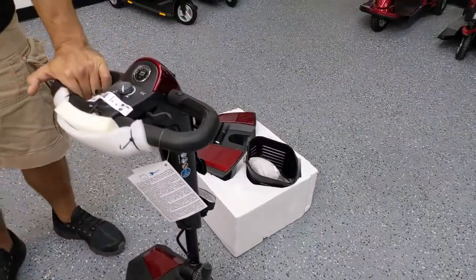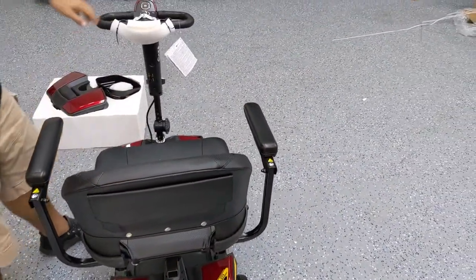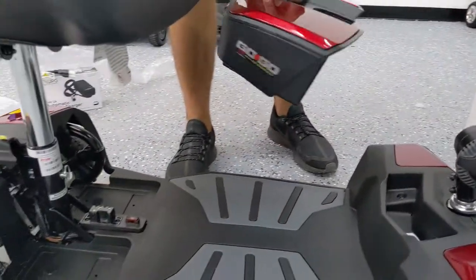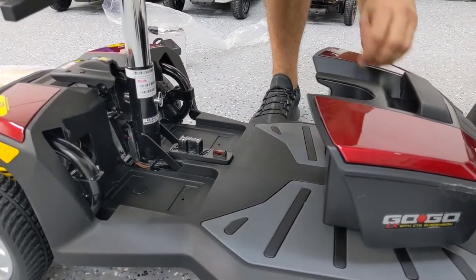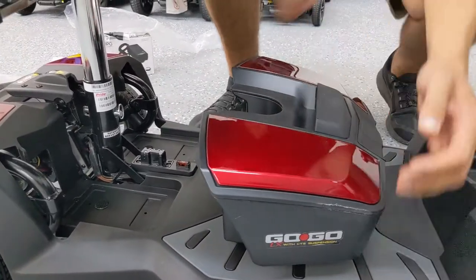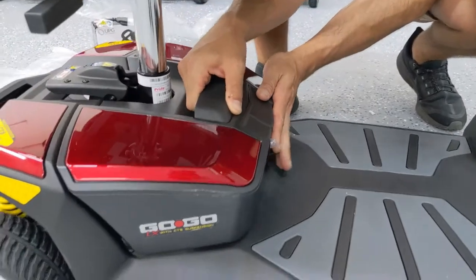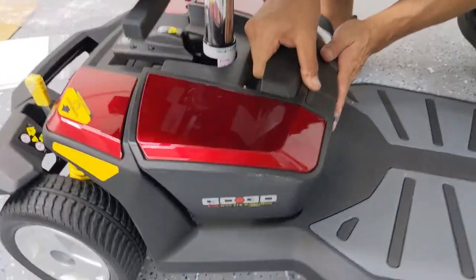At this point, we have the flip-up armrests — both of them adjustable and removable. The only thing we really have left to do is attach the battery, which is a battery box. Inside this box we have two 12-volt sealed lead-acid non-lithium batteries. To put the battery box in, just make sure it's level — you don't want to put it in tilted forward or back. Perfectly level, and it should drop right in. Push it back and it sits right in there. To take it out, you do the same thing — just pick up and drop it right in.